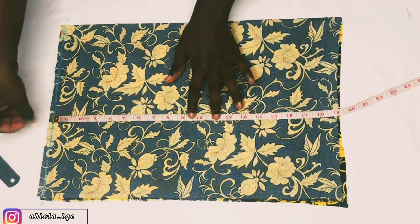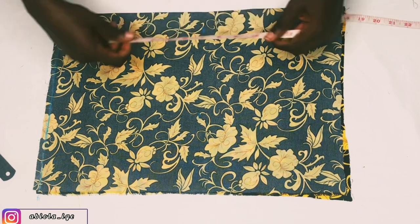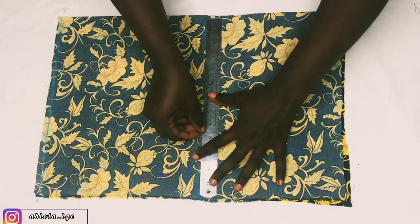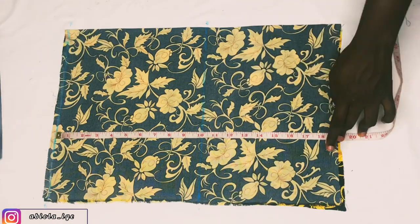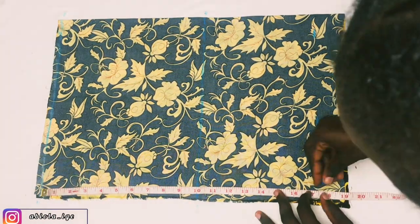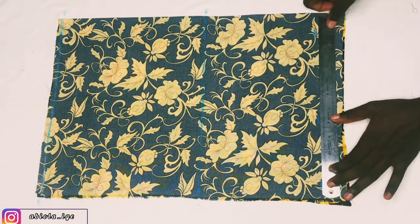The next thing I'm going to mark is the bust point of the owner of this dress, which is 10 inches. I'll use my ruler to connect the point, after which I'll mark her waist measurement. Her waist is 17 plus 0.5 inch allowance for joining to the lower part of this dress, so I'll mark 17.5 inches and connect that with my ruler.